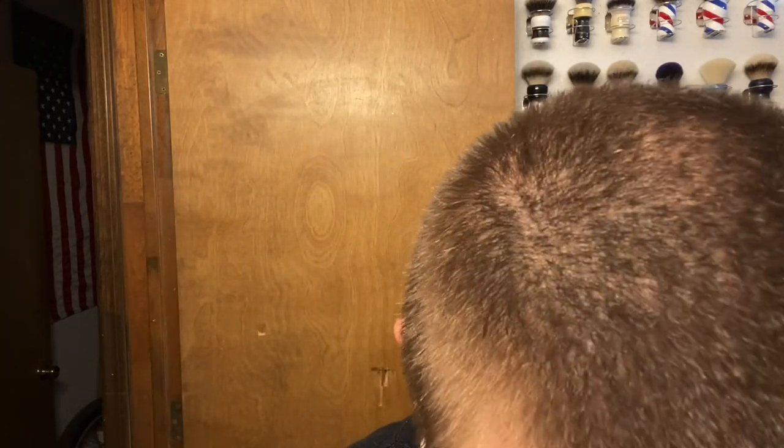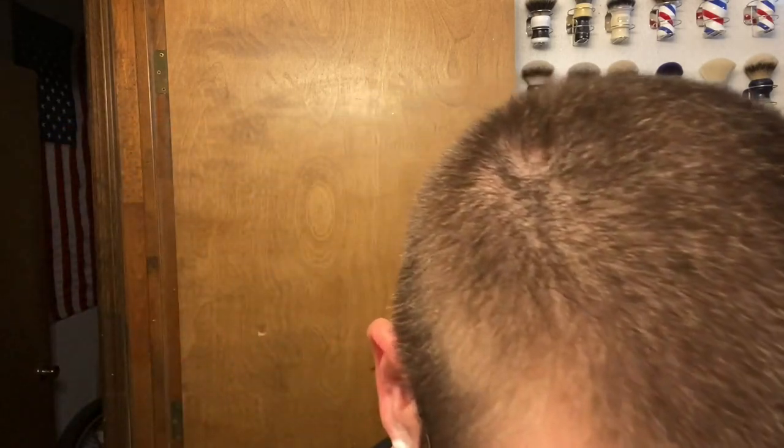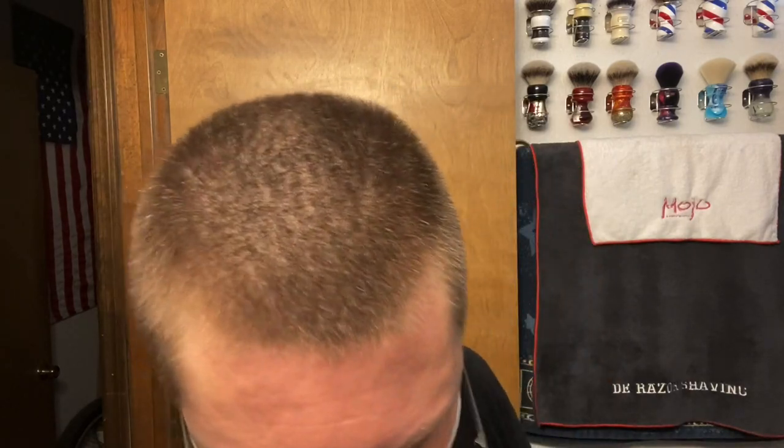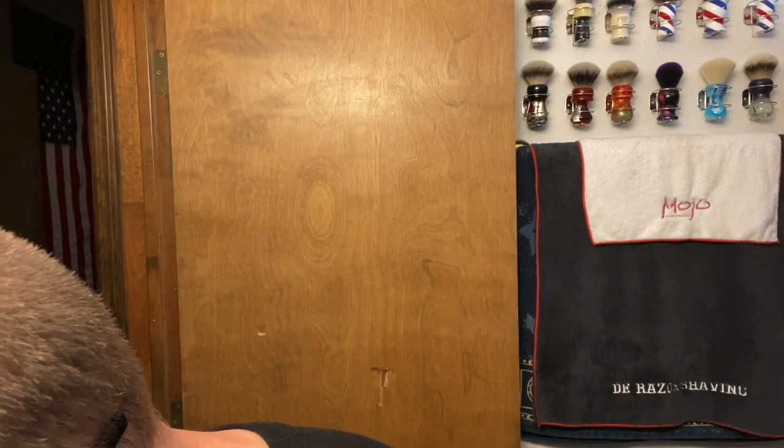All right, I think we are good. I like using an alum block on my razor just to give it that extra grippiness — even if it's already a grippy razor, I like that extra grip. That's just me. You do your own thing; it's your shave, you do it your way. All right — pass number one, 7 o'clock black, second use, brand new 316, red anodized. First pass.